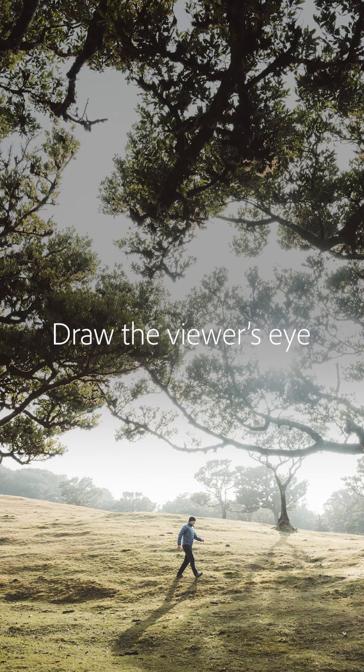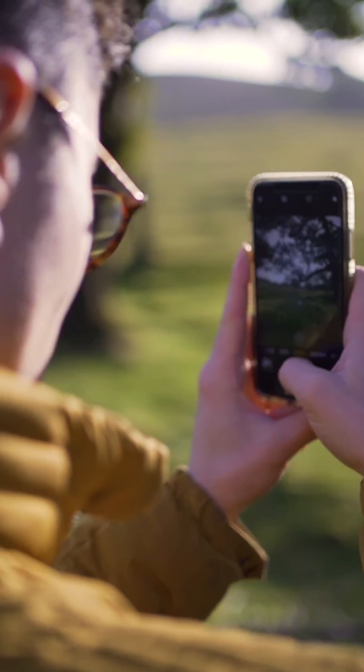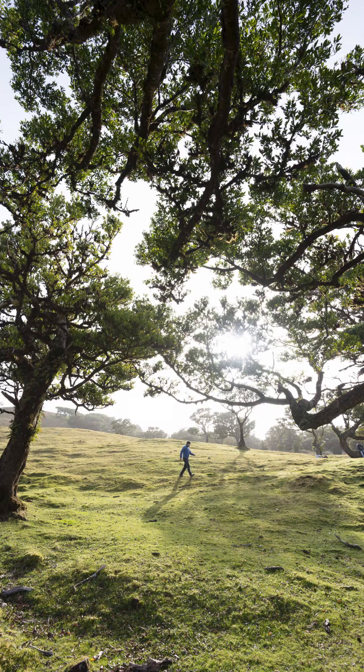This image was taken on a really beautiful morning in Madeira at a place called the Fennel Forest. I really want to bring out that nice contrast between the whites and the dark shadows, just to draw the viewer towards the center of the photo.